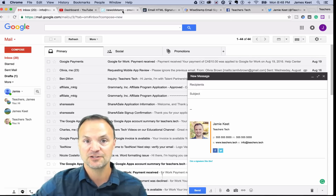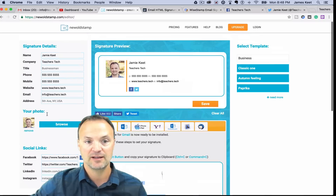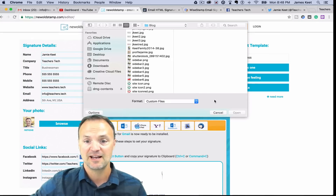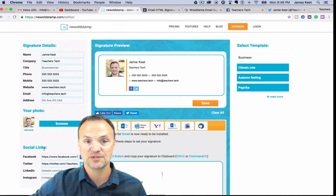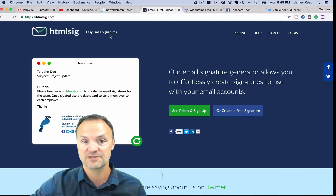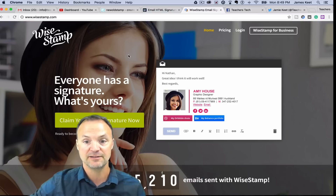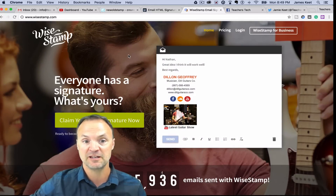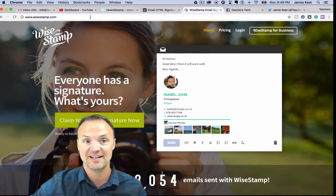You'll notice I had a picture in there too — I kind of skipped over that quickly. But you can see I already have the image in there; I just browsed, selected it, uploaded it, and you can choose those options. New Old Stamp isn't your only option — I'll put links to all of these. Here's a different one called HTML SIG that does a similar thing, and we have Y Stamp here that creates some very professional email signatures. Sometimes if you want the nicer-looking ones you have to pay, but the free ones come out very nicely too.